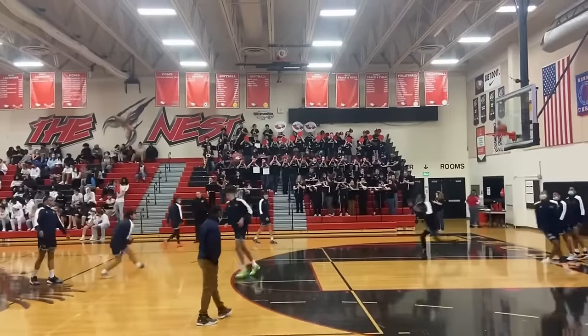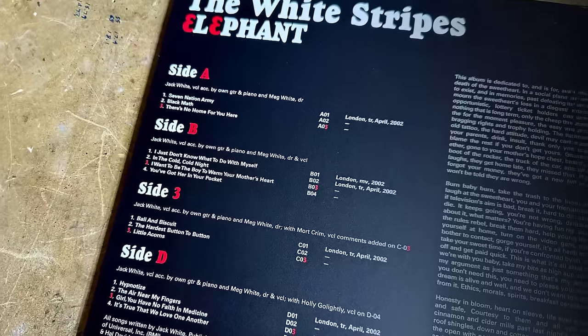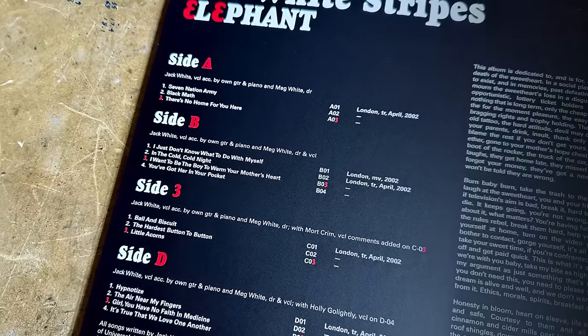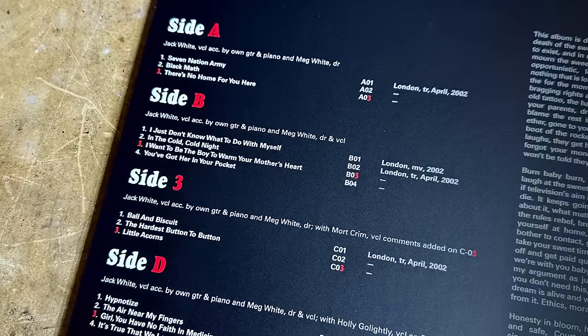That is Elephant. Most likely you've heard Seven Nation Army if you've watched any sporting event in the last ten years. There are a lot of really good songs on there — Seven Nation Army is actually probably one of my least favorite on the record. Little Acorn is up there, Hardest Button to Button, Black Math — I really like those. This is just a really good album start to finish.